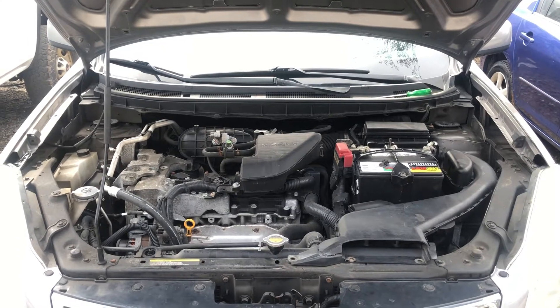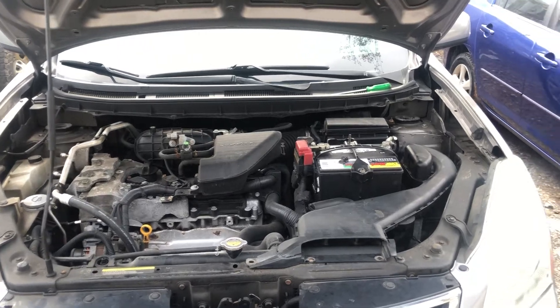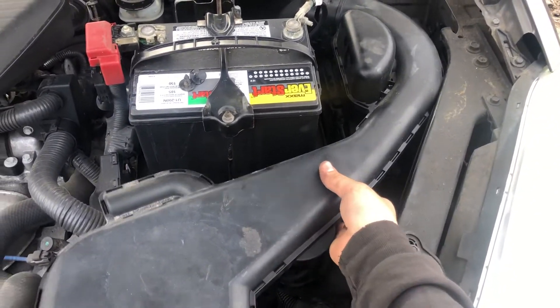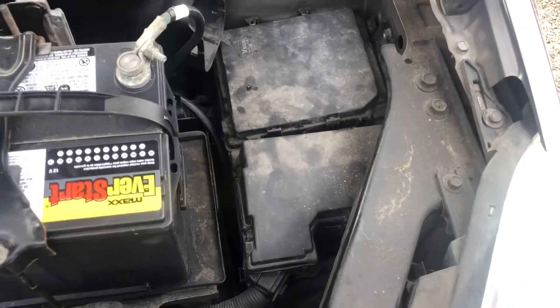Welcome to Simon's Carfix. Today we'll be showing you the fuse box locations for this 2012 Nissan Rogue. The first fuse box is located on the right side of the car. First, remove the air intake out of the way and you should see the first fuse box located right here.